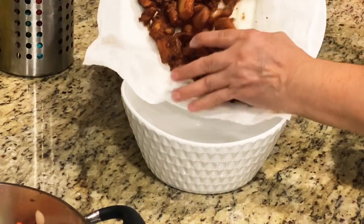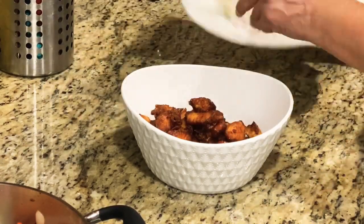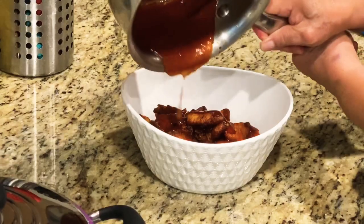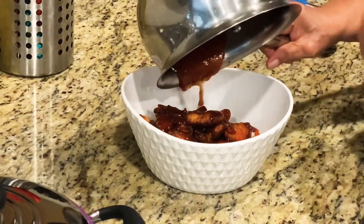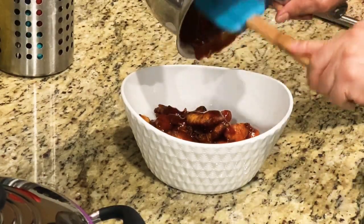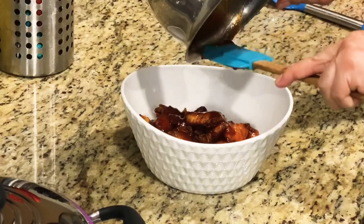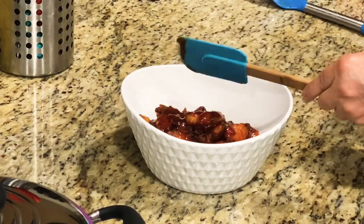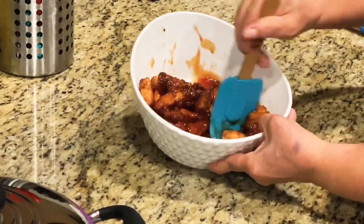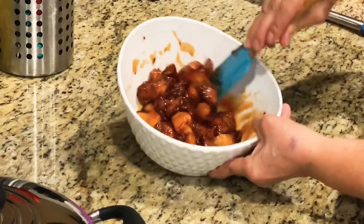Bien, y yo voy a poner el pollito en este plato para sacarle la grasa que tuviera. Aquí tenemos la mielecita, se la vamos a poner aquí a nuestro pollito. Acuérdense la mielecita que hicimos. Aquí la vamos a sacar toda. La mielecita. Aquí la revolvemos muy bien. Miren que sabrosa se ve.